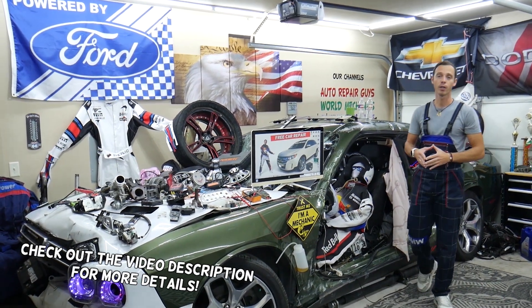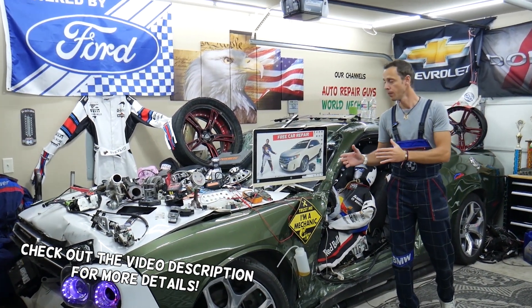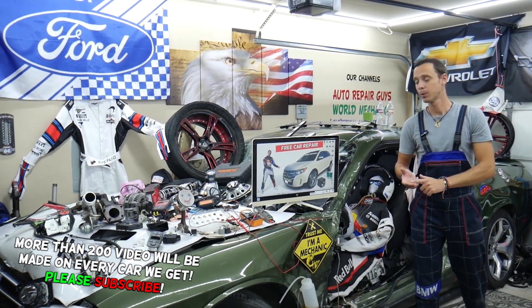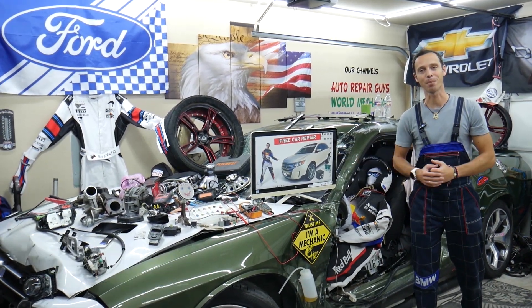Hey guys, make sure to stay until the end. We want to share one good piece of advice so that you do not end up stuck in the middle of nowhere and spending thousands of dollars in future repairs.